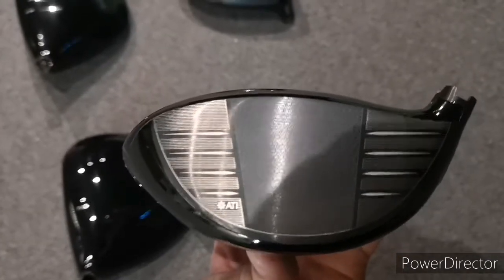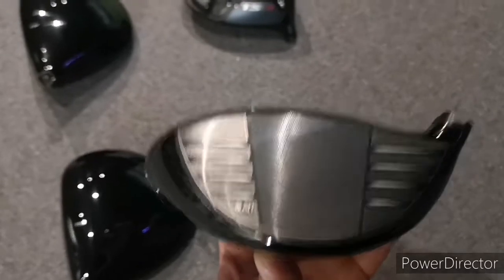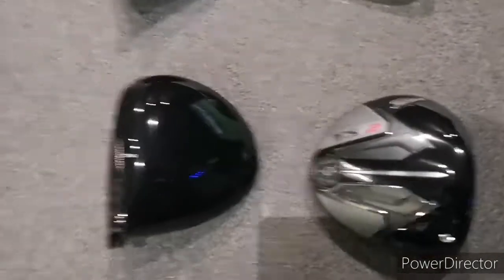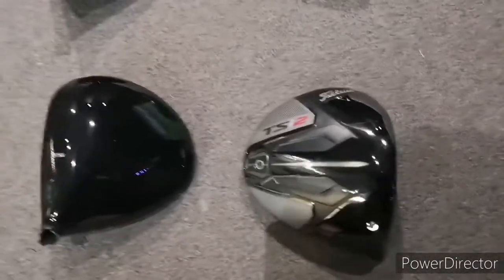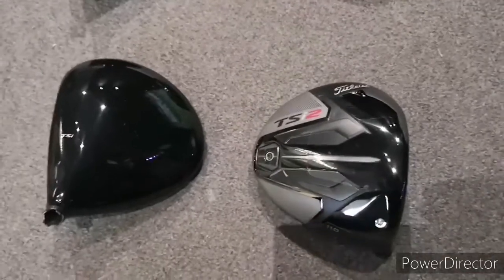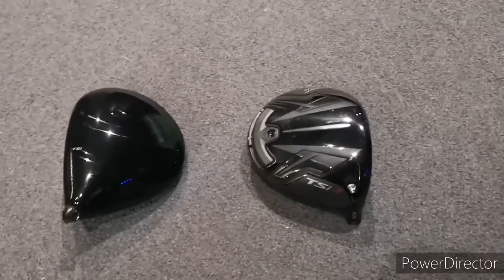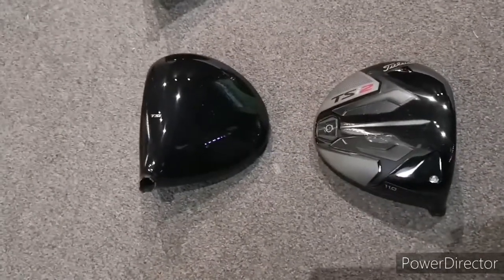I didn't get to go into full detail with it because my groin popped. If you look at the design, weight is pushed way back, making it more forgiving — the MOI of the TSI 2 is higher than the TSI 3, which is a smaller, sleeker, more tour-driven driver. The TSI 2 MOI is about 13% higher than the TSI 3.